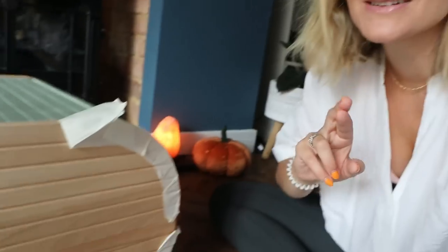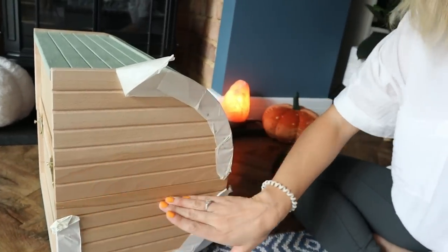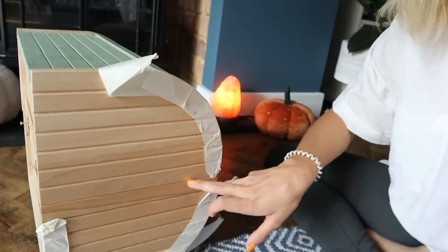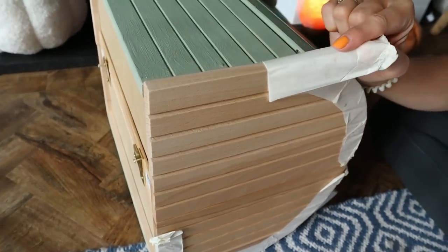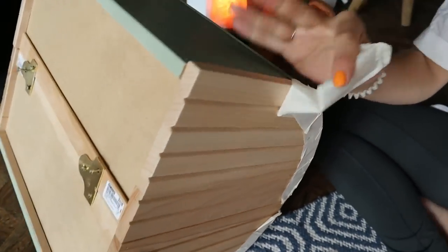So it's the next day now and I'm hoping it's not going to fall apart on me. This is the join here — you can see there's no sort of glue mark or anything. I'm just going to peel this off and see if it's lovely and neat, which it should be. Whoa!